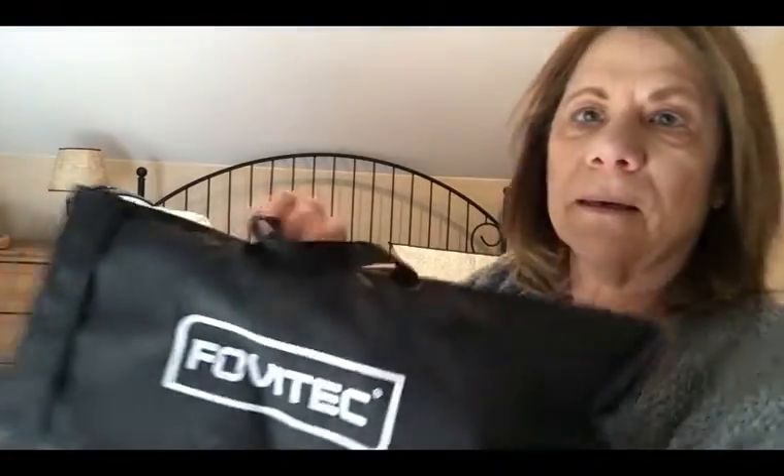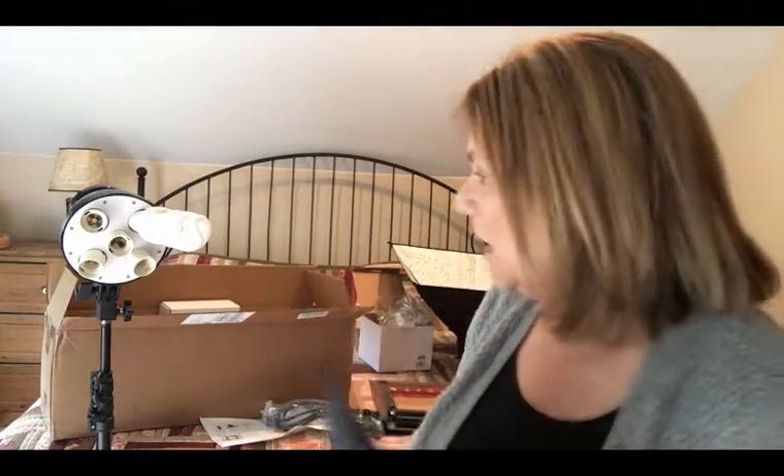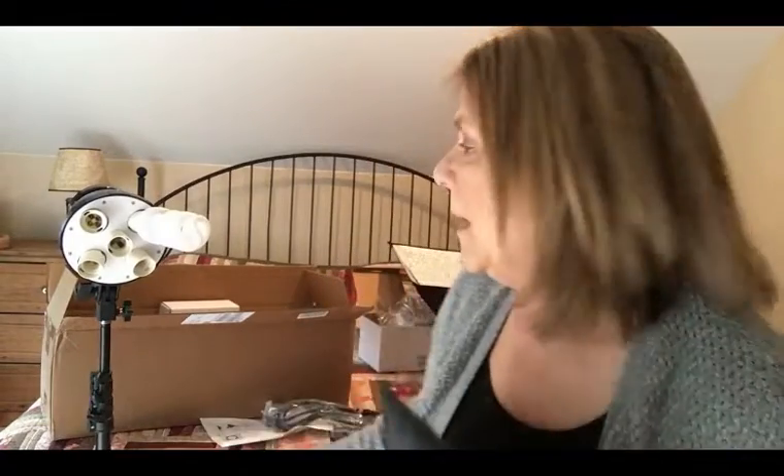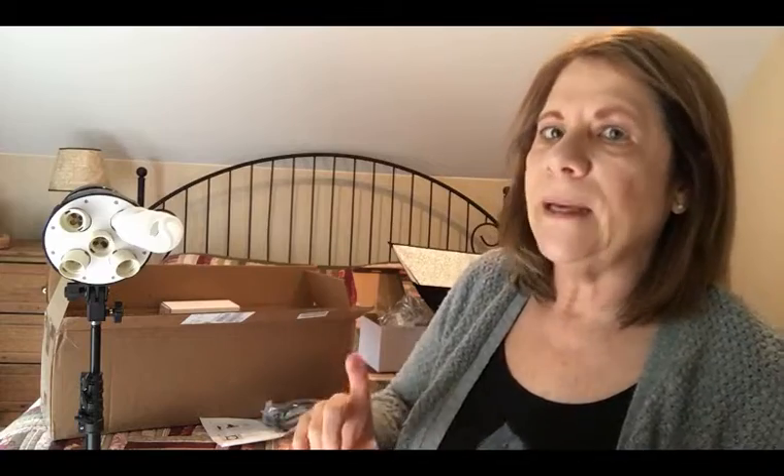I brought you to another room where we can unbox the two lights. The company is called Phobitech, and one of the reasons I chose them was because I watched somebody else do an unboxing. What stuck out for me was the sturdiness — the girl who showed it said how sturdy the stands were, and she's right, these are super sturdy stands. That's important because if you don't have sturdy stands, you're defeating your purpose. Cheap is cheap and expensive is sometimes overpriced, so I look for things in the middle. I spent less than $150 for two.